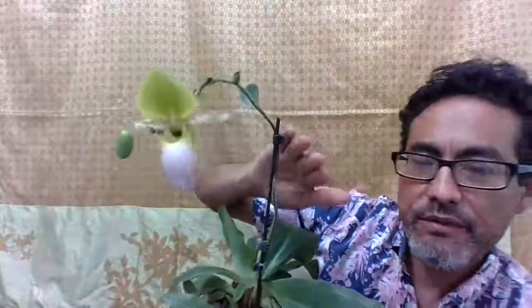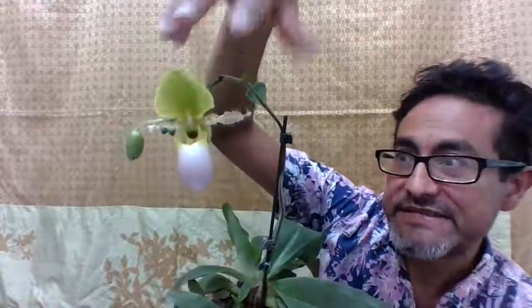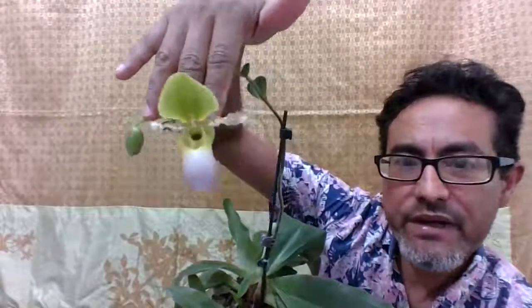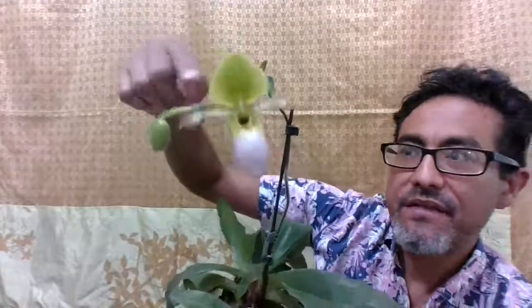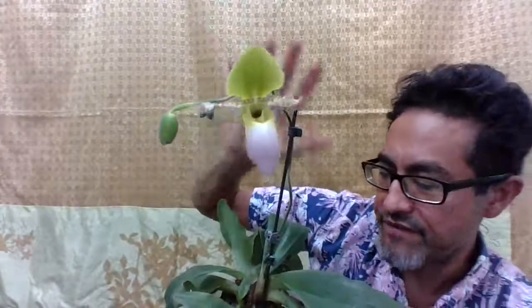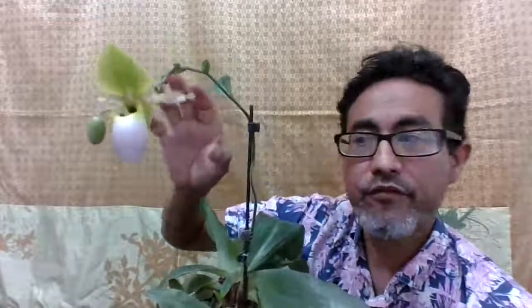What you want to do with these sequential bloomers is not cut the spike, because once this flower dries and drops, the next one will grow, and then another one after that. If you give this plant the right conditions — water, humidity, air flow, and light — it'll keep on blooming for over a year.